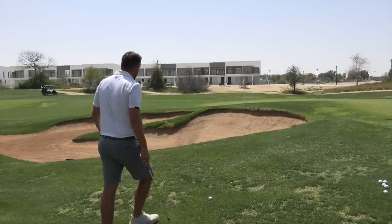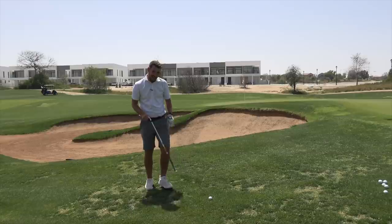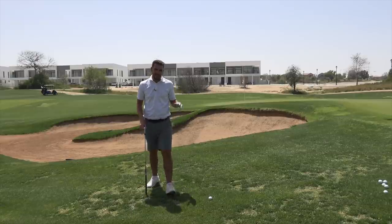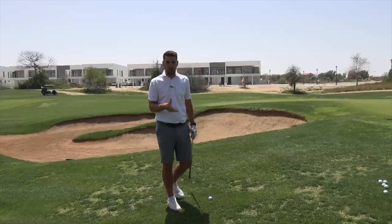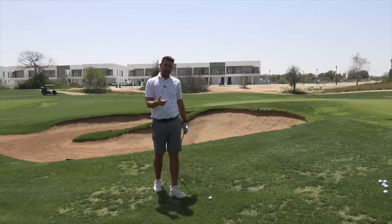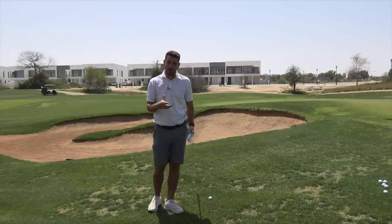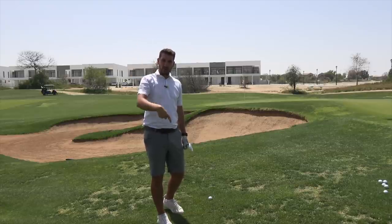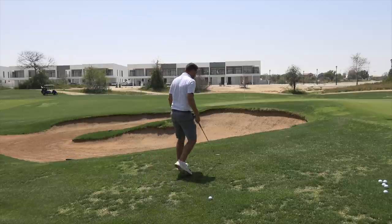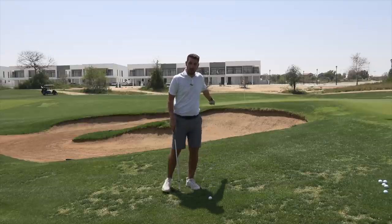Scenario one is an absolute classic: over the bunker, short-sided, with 60 degrees of loft — this is exactly when you would use it. There are two reasons. Number one is the rough — grass gets stuck between the golf ball and the club face, reducing backspin. Taking more loft creates more backspin, but it also creates a higher launch angle, so the ball lands on the green at a steeper angle with less forward roll. From the rough, over a bunker, I would use a lob wedge.